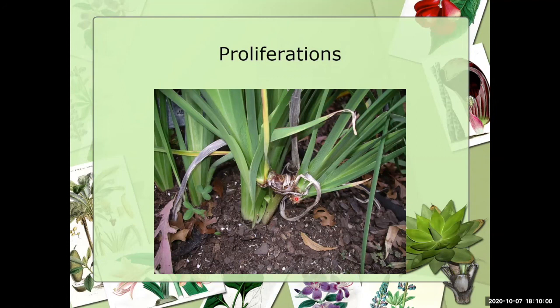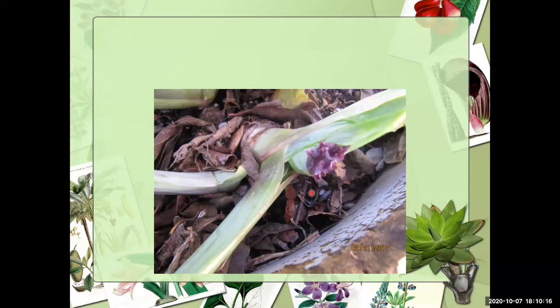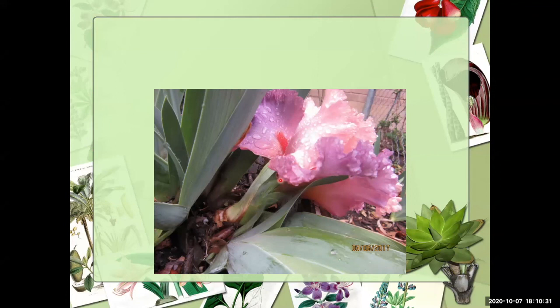Sometimes in early spring, if it heats up and then cools down quickly, the stalk begins to emerge, then gets cold and stops — resulting in a beautiful bloom on about a four-inch stalk. When I see something like this, just go ahead and sever it at the base. There's always next year — that's the only way you can think about it.